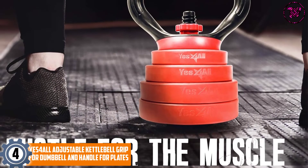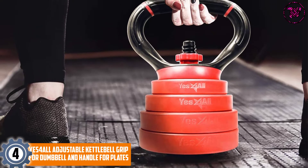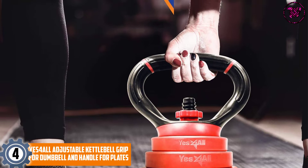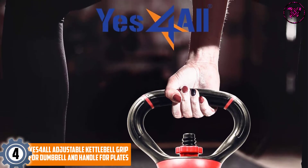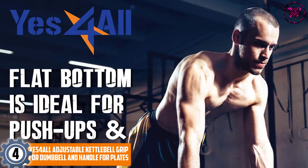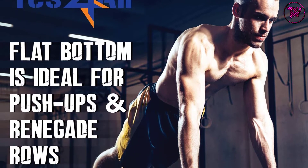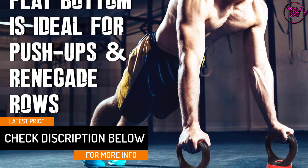At number 4: the Yes4All Adjustable Kettlebell Grip for Dumbbell and Handle for Plates. This product comes with a high-density ABS handle material and features heavy-duty metal clamps for more durability. This adjustable kettlebell comes with multiple uses and features — it is compatible with dumbbell plates and weights up to 100 pounds, making it very flexible and reliable.